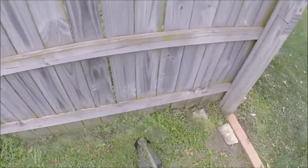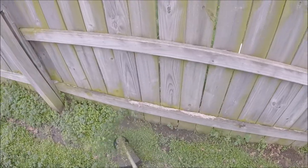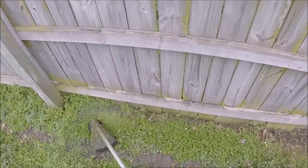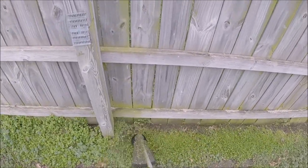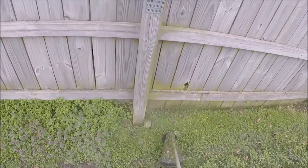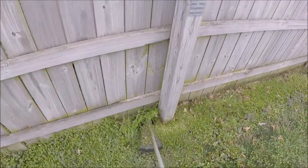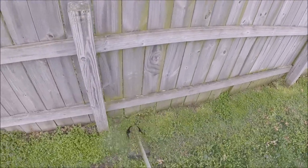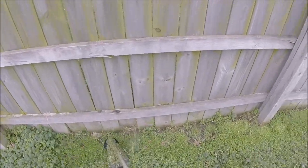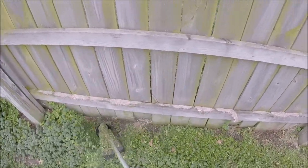Now we're in the backyard with this beast in high mode. As you can tell it does a very good job of cutting. As we get down the fence line it gets a little thicker, but it cleans up real nice with that 0.080 twisted string that comes with it. Just slices through it like butter.